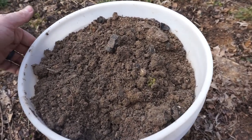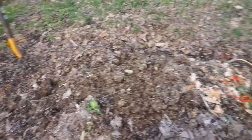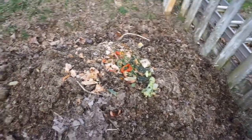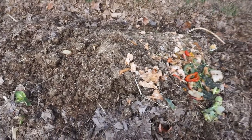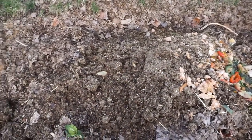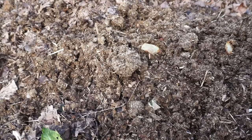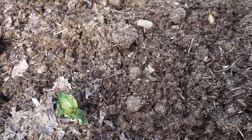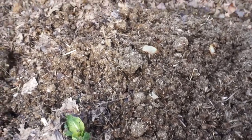Looking at the compost pile so far — this is all gathered leaves, about knee high, almost two and a half to three feet tall, probably six feet wide, very thick and soaking wet. On top I've been continuously adding food scraps, and I also added three five-gallon buckets — so 15 gallons — of fresh horse manure. You can still see it right here, not broken down at all, still pretty fresh. Adding it now in January adds a lot of green material when there's not much around, and when it starts warming up in spring it's going to heat up faster and help break down all the leaves underneath.